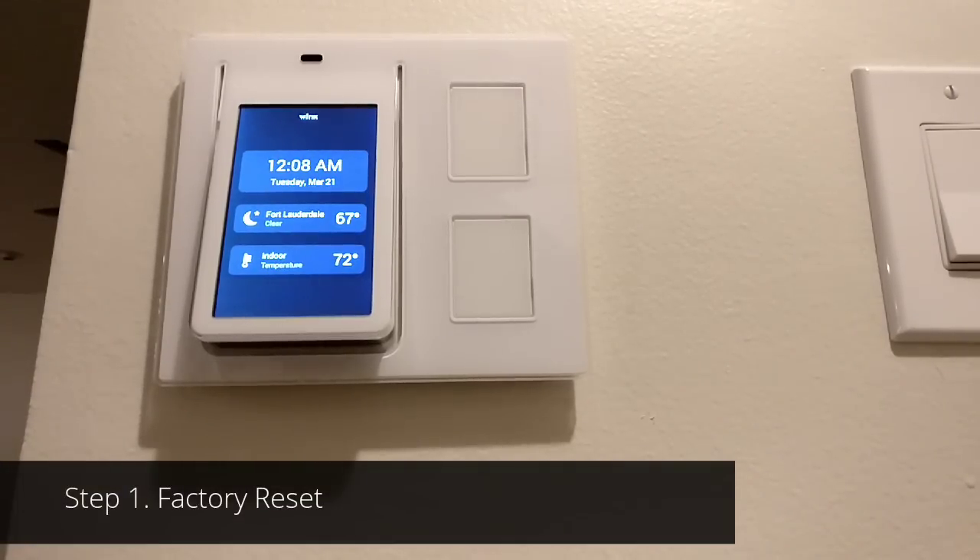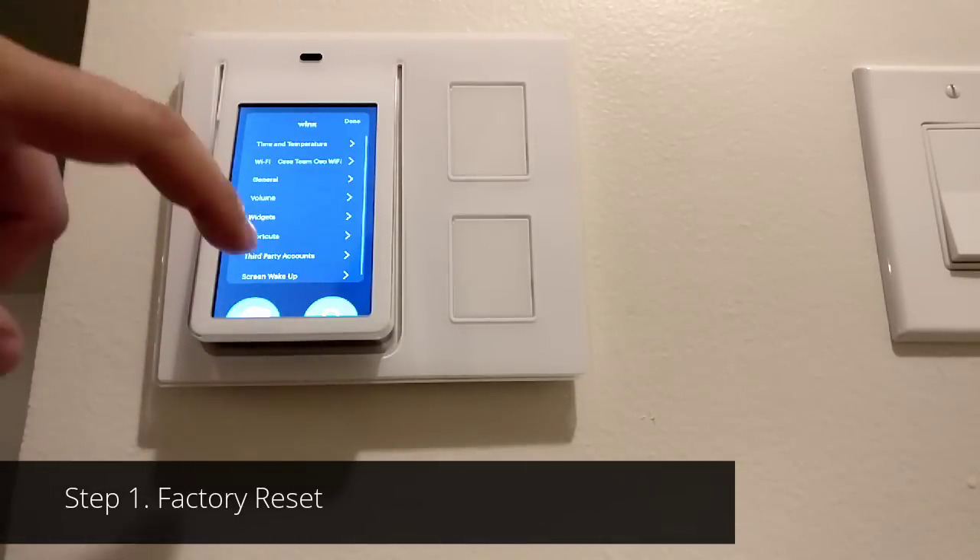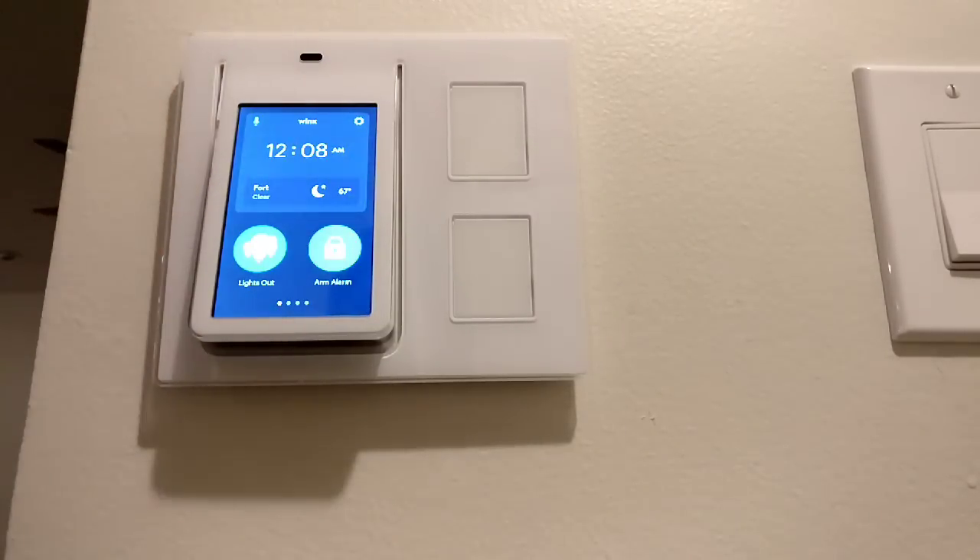This is the stock Wink Relay. If you've already got your Wink Relay set up and you want to add a couple more apps to it, the first thing you'll have to do is factory reset it.